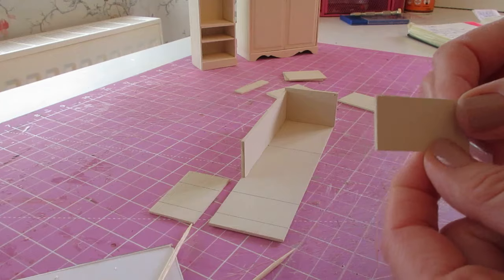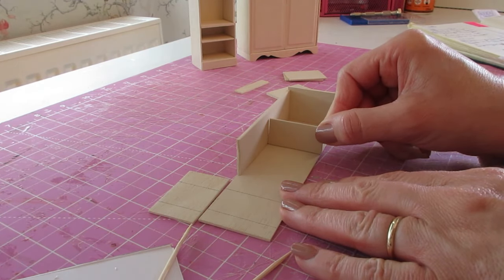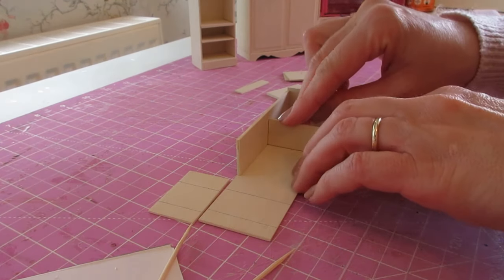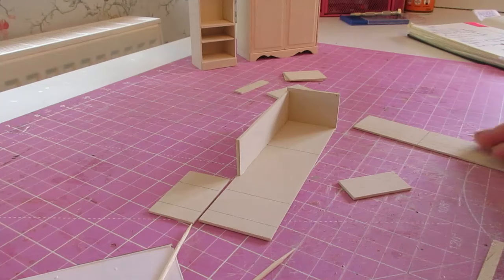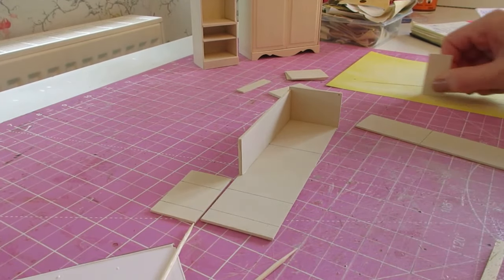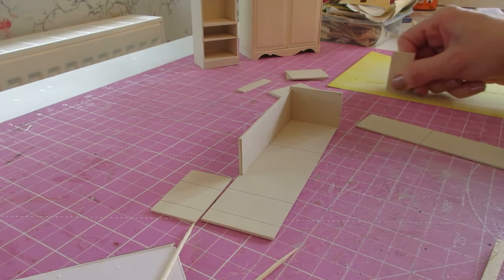We're now going to attach the central shelf, which is the smaller piece cut from your 1.5 sheet wood. That's going to sit above that pencil line. Just check that it is the correct size — you haven't got anything overhanging. I've got a little bit of paint on the side there, so I'm just going to sand that off — just a couple of sweeps along the sandpaper at both ends.